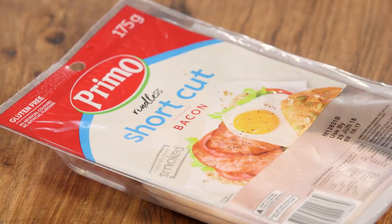Brunch for me equals a BLT — a bacon, lettuce and tomato sandwich. Instead of using just the classic square bread, I'm going to use a really soft milk bun.